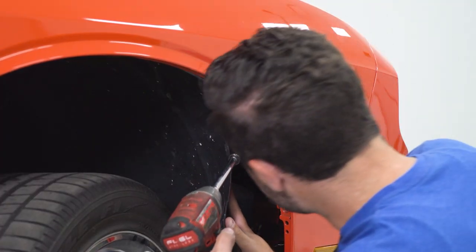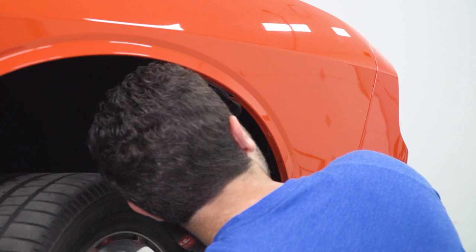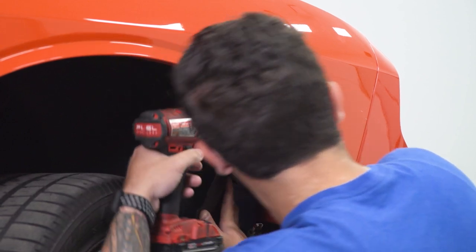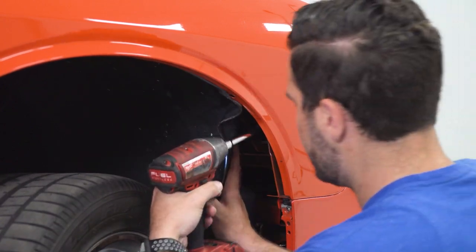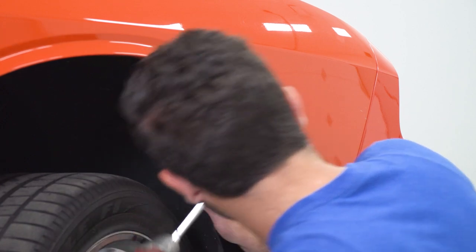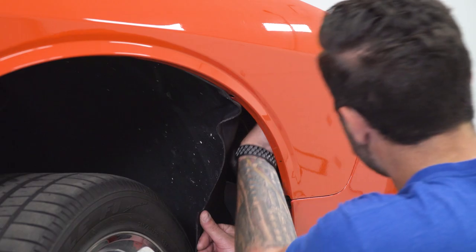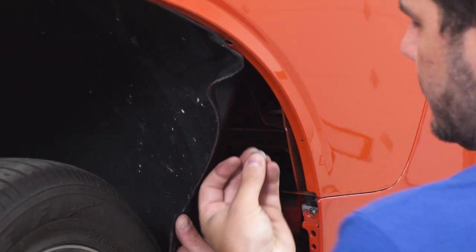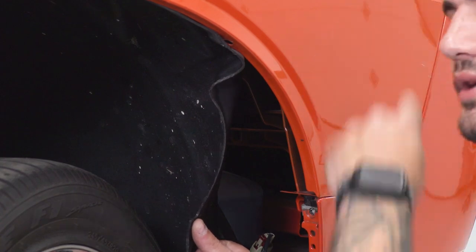Use two extensions and feed a socket on a swivel joint to get up in there at the right angle. Once you're locked on, get it off. At that point, you can reach your hand in there and get the nut off the stud. Now repeat this exact same process in the wheel well on the other side.